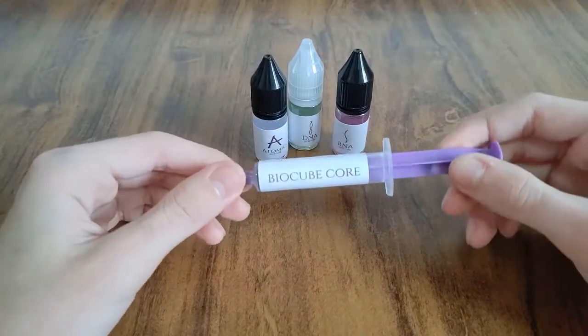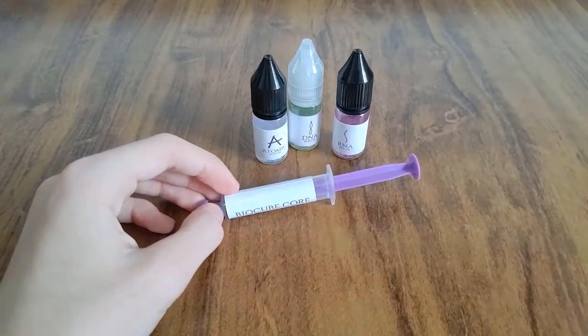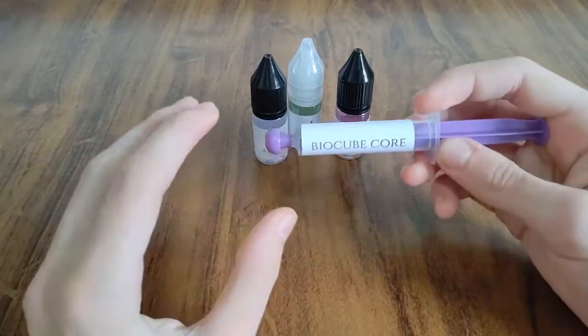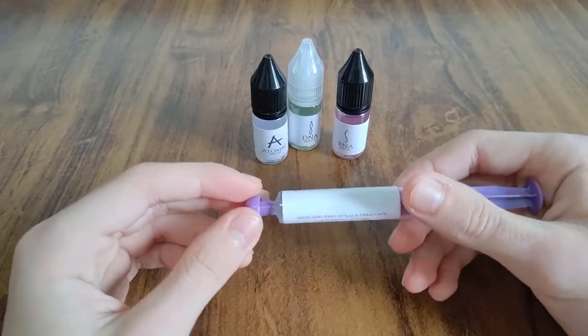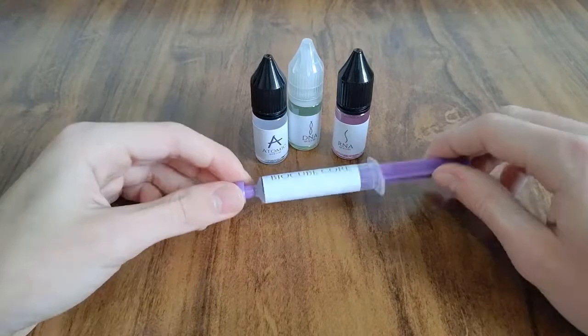Eu já lubrifiquei alguns cubos, como o meu GAN. Primeira coisa: o BioCube Core é muito legal porque ele vai tirar completamente o barulho de mola que tem no seu cubo. E eu posso até fazer um vídeo sobre isso, ensinando a lubrificar pra tirar o barulho da mola e deixar o cubo bem silencioso.